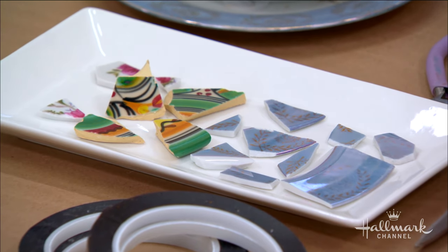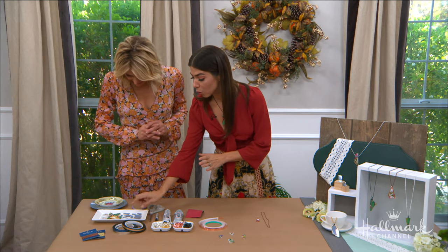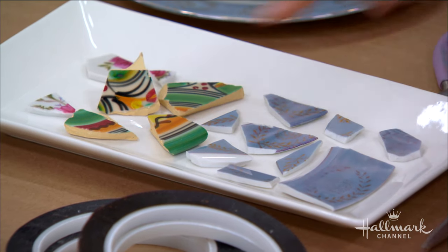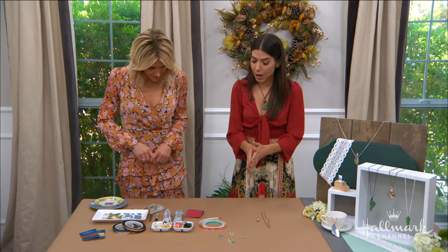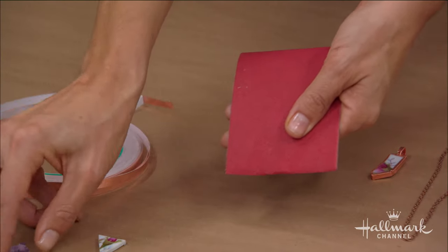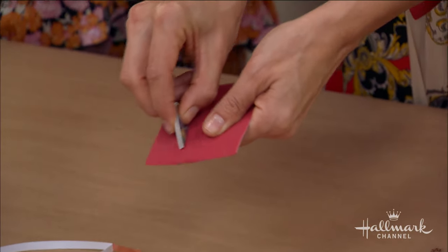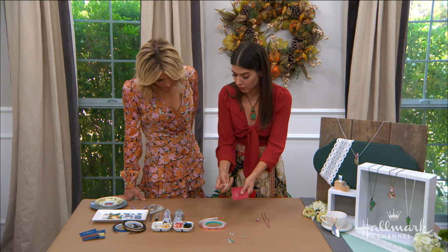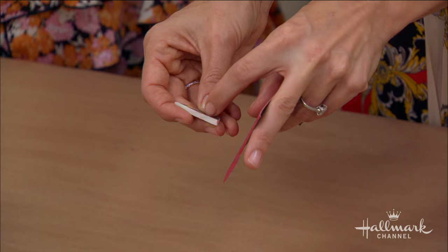Earrings, rings, whatever it is — you're going to have more than you need, so you don't need to really re-break any pieces to make them smaller. Just look for the pieces that end up as the right shape. Once you do that, you kind of want to sand off the edges. I just have a little bit of sandpaper and you're basically just going to go back and forth. This will not only make the edges softer to the touch, but it'll get rid of any random tiny little bumps.